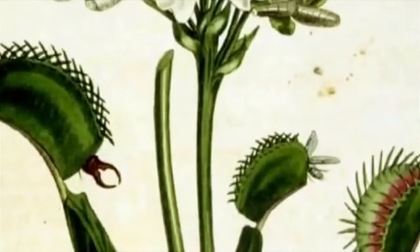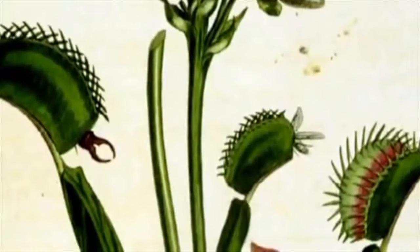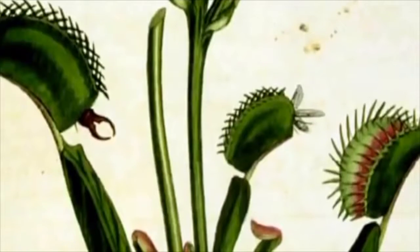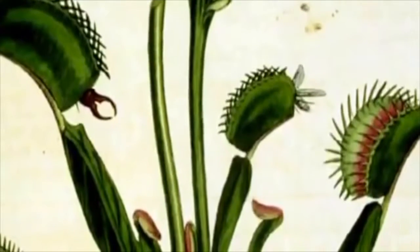In the centre of each trap there are between two and five trigger hairs on each lobe. The edge of the trap is lined with teeth which lock together when the trap shuts. The leaf base and leaf blade are joined together by what is called the petiole.